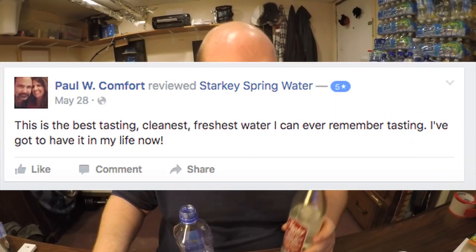Some of the five-star reviews say it's the best tasting, cleanest, freshest water they can ever remember tasting. Someone else says they just tried the first bottle after seeing it at Whole Foods, liked that it was bottled in glass and not plastic, and said it's the best tasting water they've ever had. Those are pretty good reviews, though it is a little biased since they're from the brand's Facebook page — still, 4.9 out of 5 is impressive.